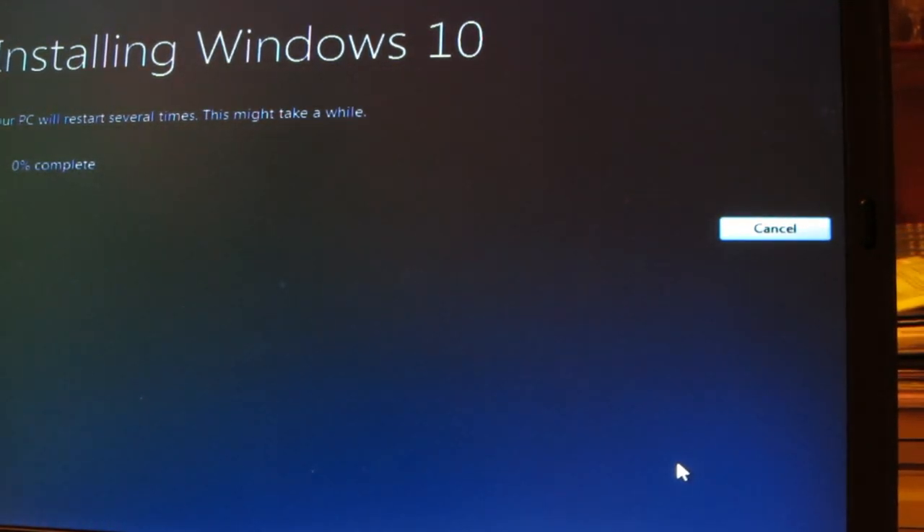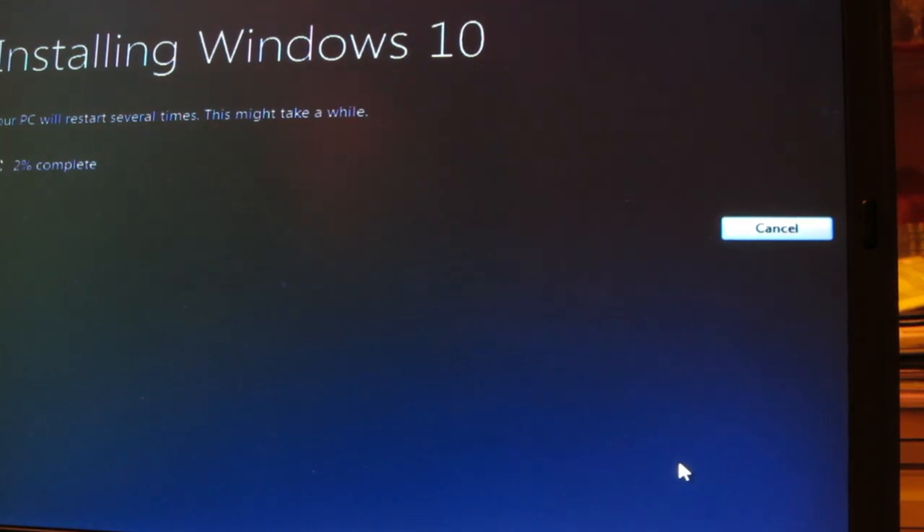Hit Install and let it do its thing — it's going to reboot many times. Keep the USB stick in the entire time because it will be doing a lot of configuring and rebooting, and it constantly needs files from the USB stick. This is not like installing Windows 7 where you could disconnect the USB after the first reboot. Do not pull out the USB stick until you reach the username setup screen.